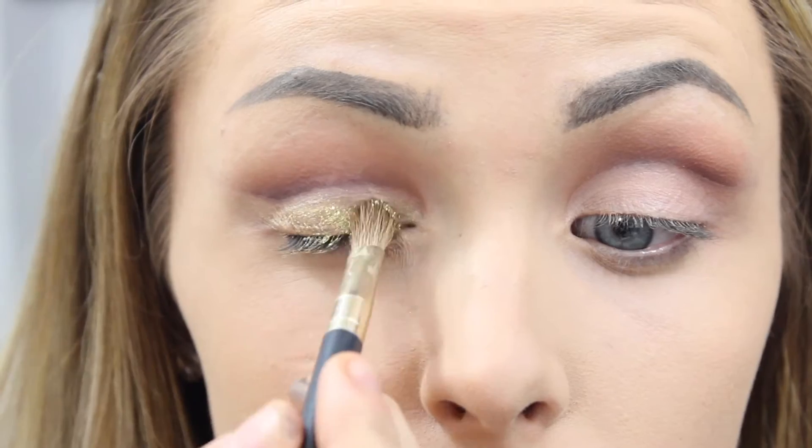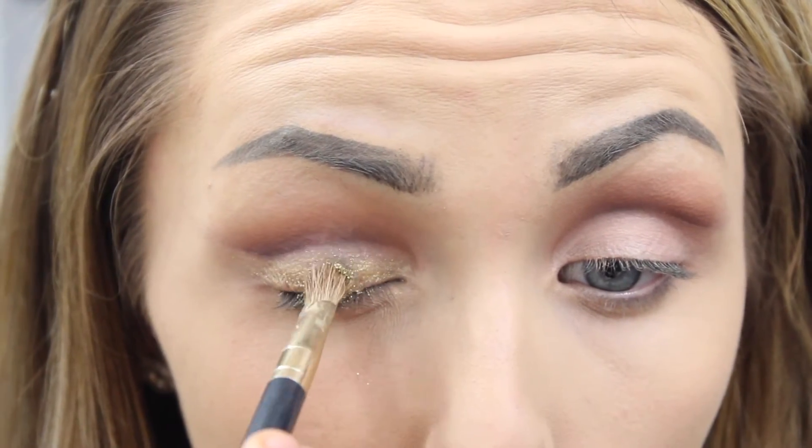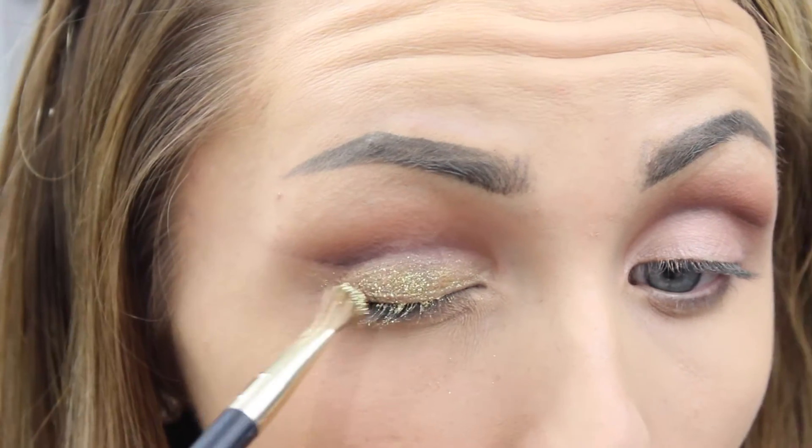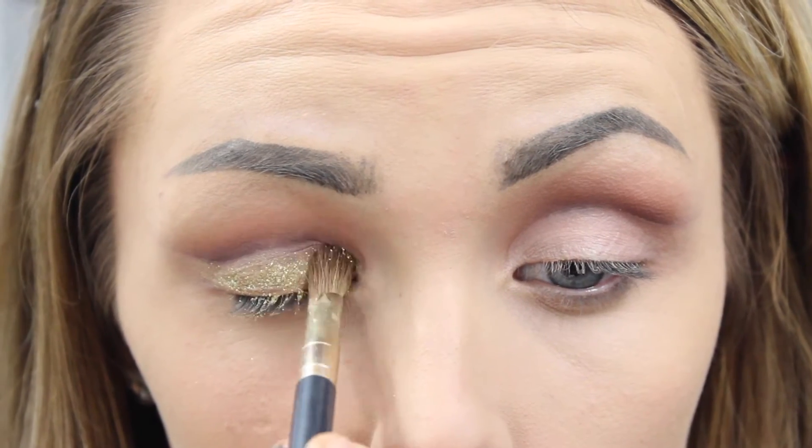I'm using a thin brush because I feel like it applies the best. The glitter I'm not sure where it's from, but gold glitter is something you can purchase pretty much anywhere on the internet, so just use whatever glitter you have.